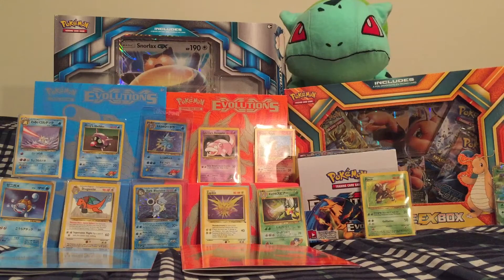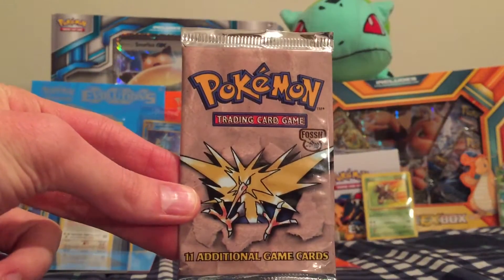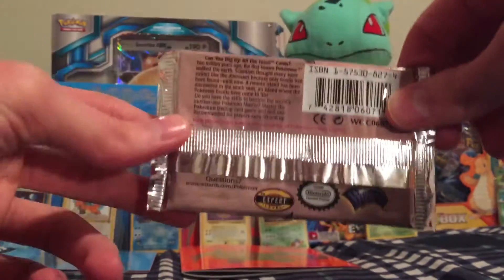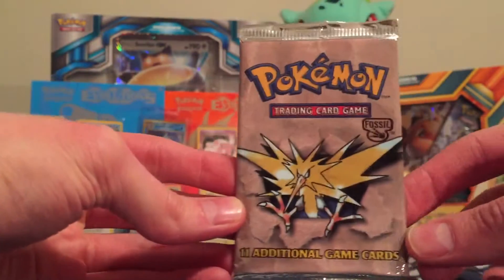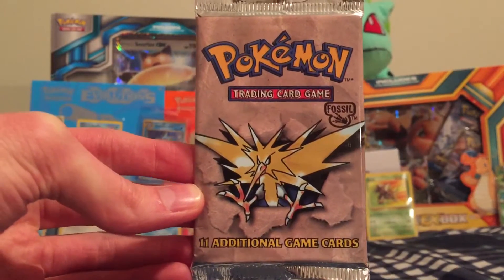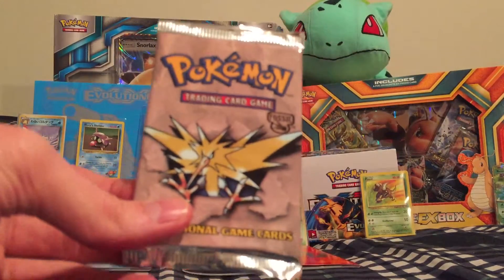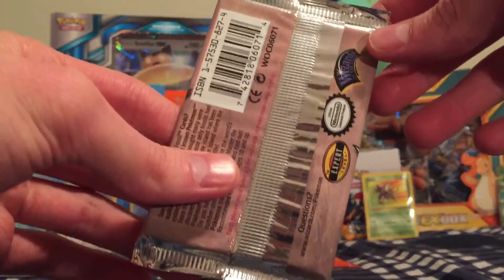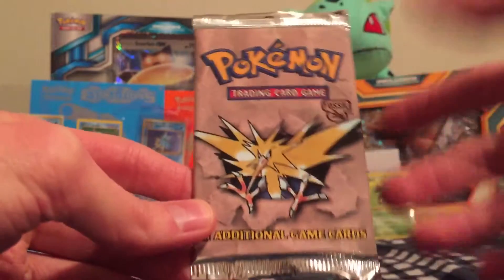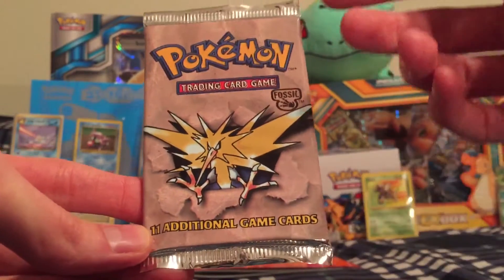In today's video we will be opening one of my favorite booster packs — it's the Fossil booster pack from 1999. Oh my, how I loved opening these as kids. Some of my favorite cards from this series were definitely Zapdos, as depicted on the cover, and Lapras was probably one of my favorites as well. Aerodactyl was cool and Kabutops. As far as the foil cards, I would love to pull any of those. And of course Magneton was cool as well.